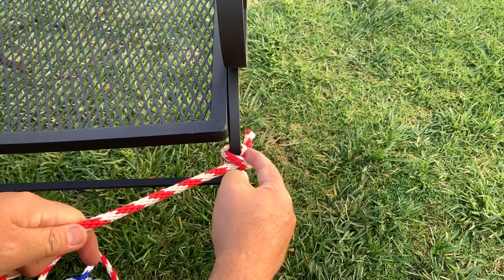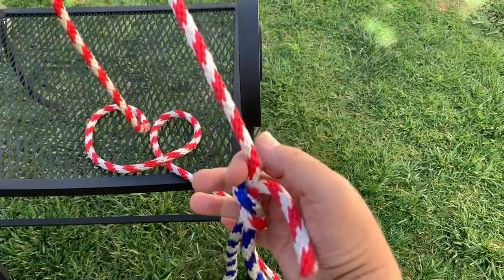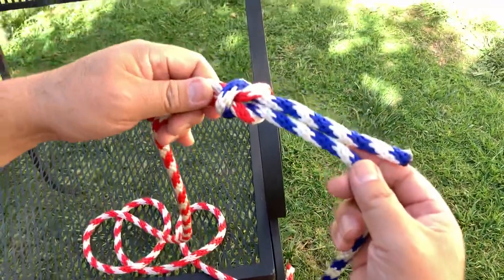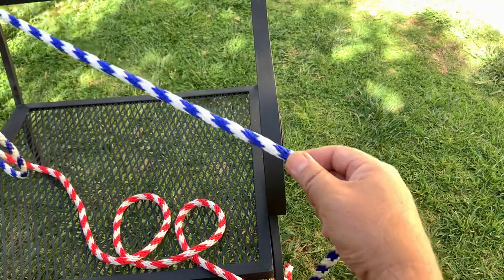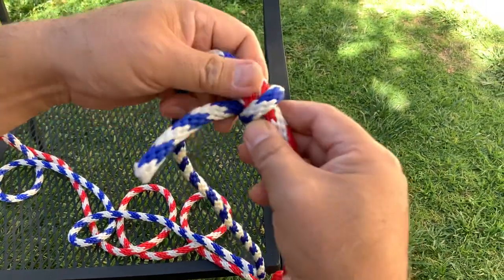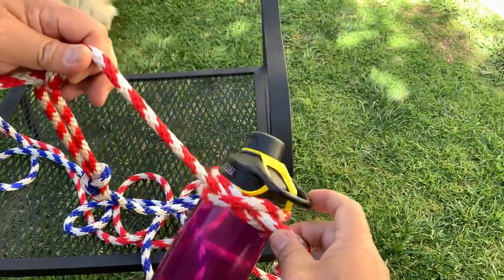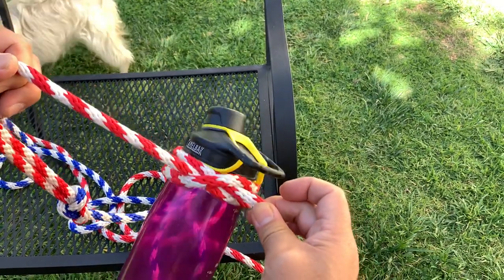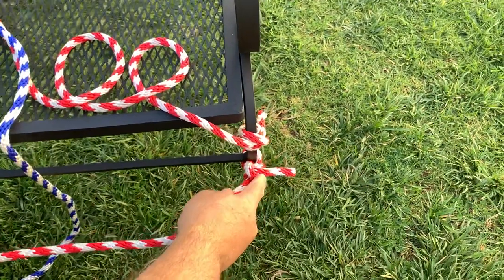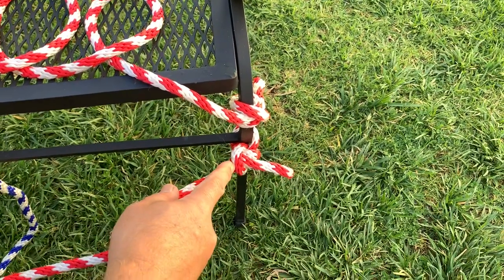Going over the six knots again: we started with the clove hitch, then progressed to the square knot, followed by the sheet bend with the bowline, a clove hitch tied to a standalone object, and finally we ended with the two half hitches.